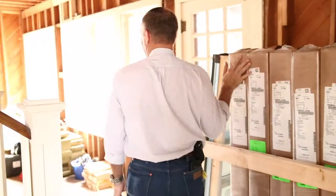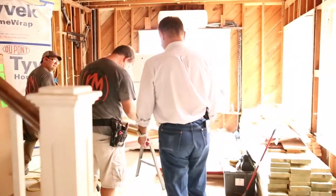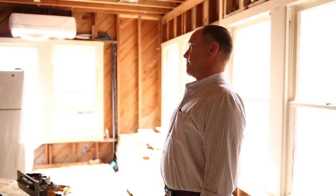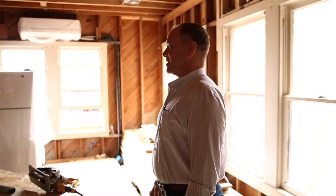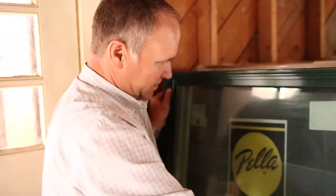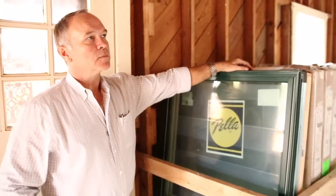We've got all our windows ready to go. Hey guys, I know you didn't know I was coming, but you're going to be making some noise real soon. We're doing our fur-out right now for these first two windows on the chimney side of the house. That means we'll be doing windows soon. We've got a whole bunch of beautiful Pella windows here — all retrofit windows — and we're going to be installing within the next 20 or 30 minutes.